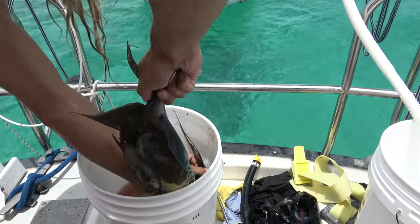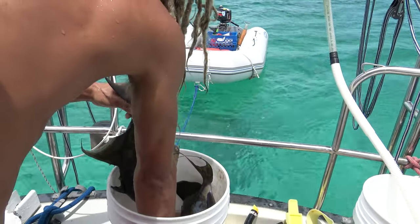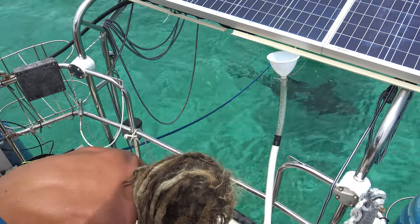One triggerfish — look at him! Two triggerfish, oh that's exciting. You're beautiful. And a little strawberry grouper. He's not as big. And Cory is already attracting the sharks.